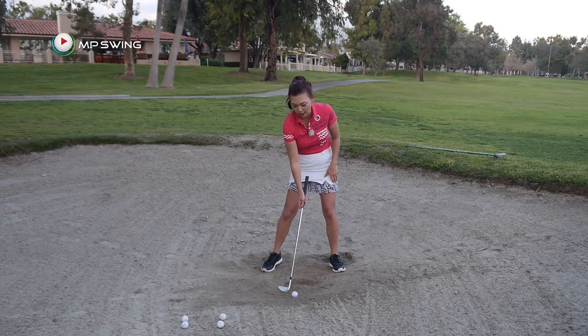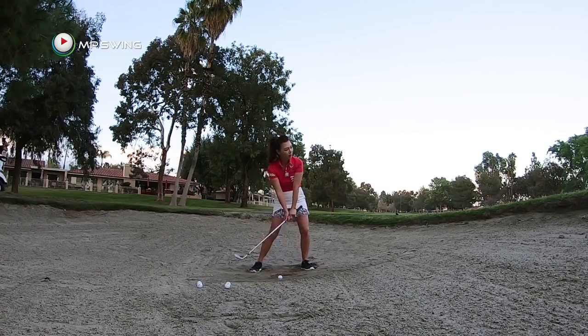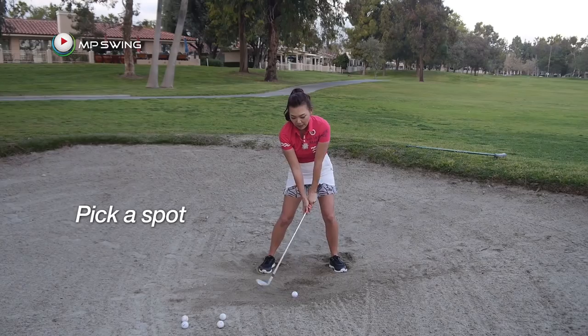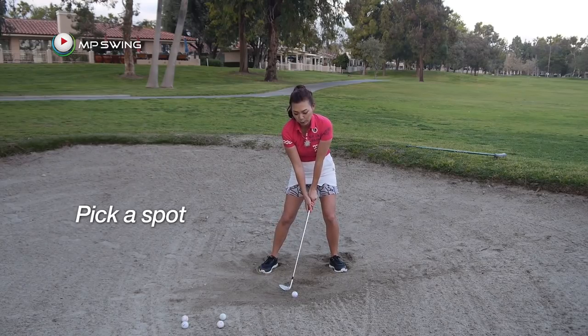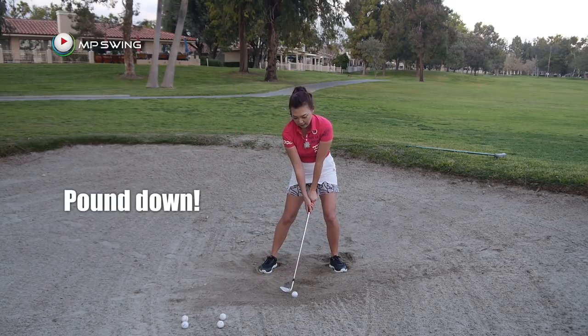So if you understand that, let's do that again. You're going to grip down, wide stance, bury your feet, weight on the left, ball position left. Pick about an inch or two behind the golf ball, wide and big — then pound down.